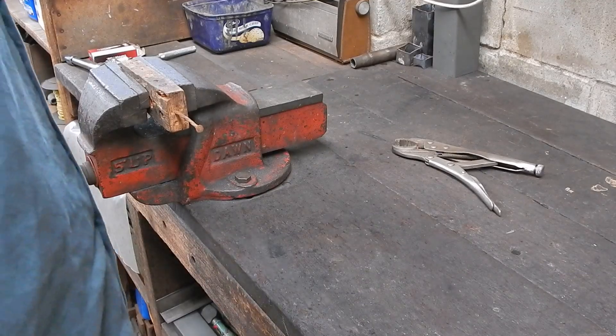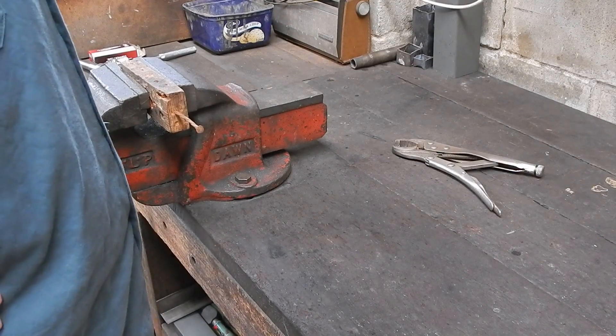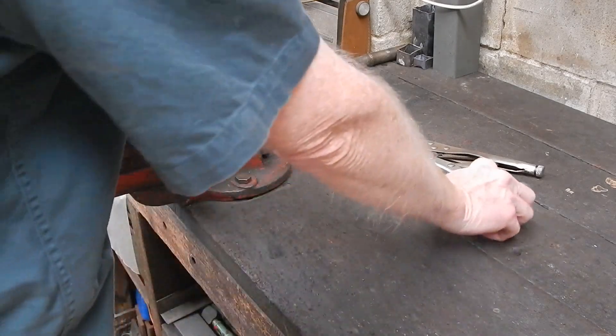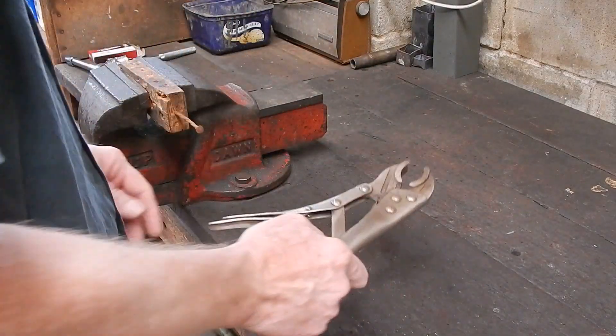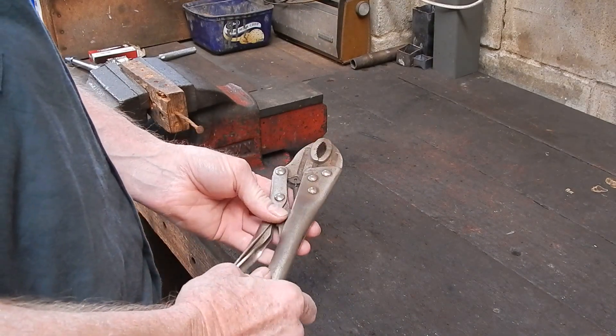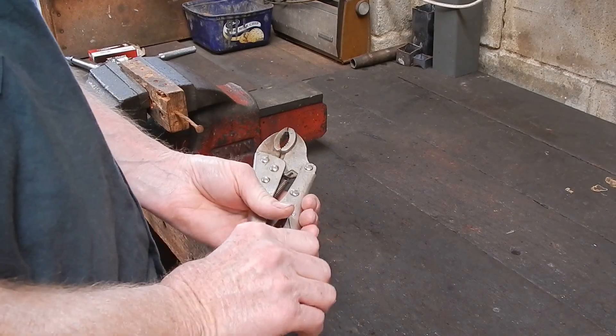G'day it's Rob here. I'm having another spell of bad weather so I thought I'd do another video. This one's going to be about everybody's favourite, the old vice grip pliers. Everybody in the world must have a pair of these things, they're everywhere. And they're one of the most useful gadgets you can have.